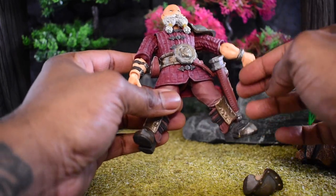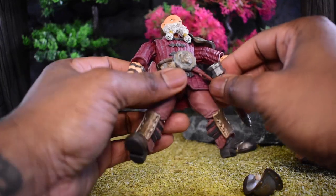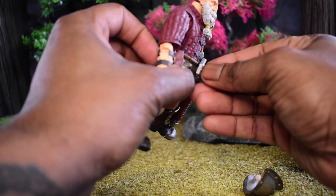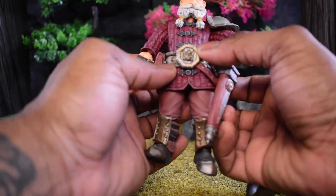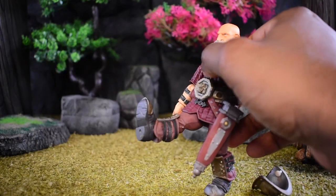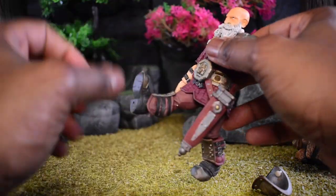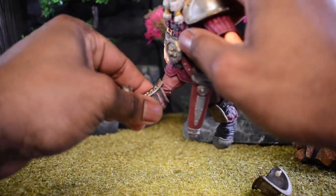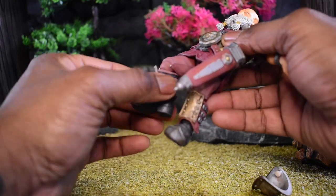Our sword sheath is on a ball joint so it allows us to rotate it. Let's see if I can remove this front piece — it seems like it should be removable but I'm not going to break anything. As far as going upwards, we have a little bit of a hindrance with our skirt — our long shirt is going to hinder a little bit of that articulation. We have single jointed knees as well, but we can rotate left and right.